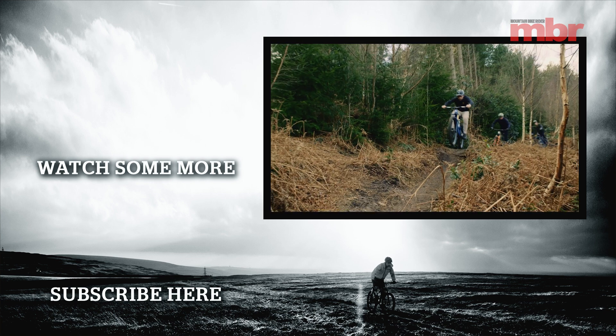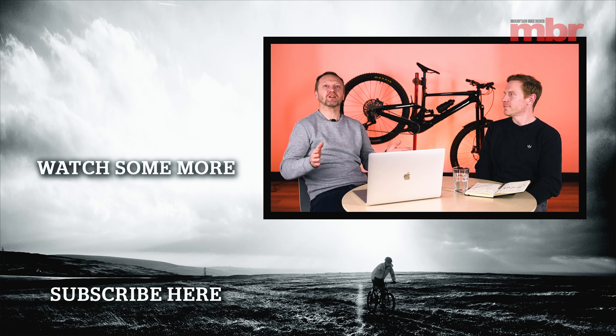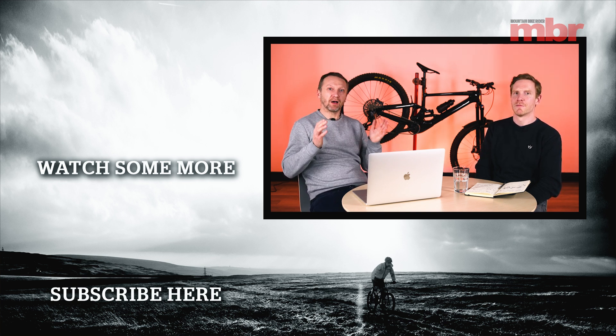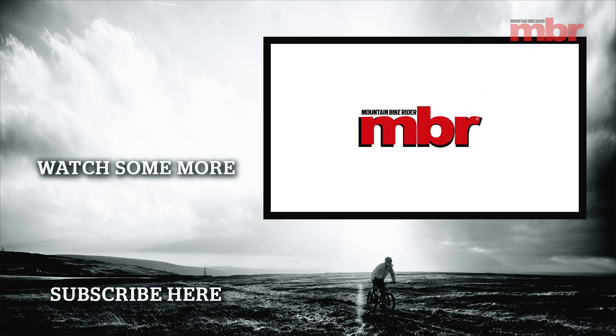That rounds it up — some really interesting results and a really fun day. It just shows how capable these lightweight e-bikes are. If you're considering buying a mid-power motor, let us know which one you'd choose. See you next time!